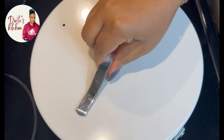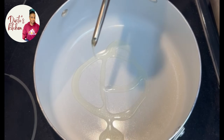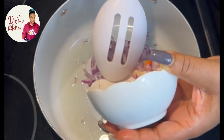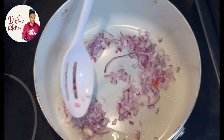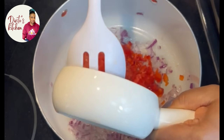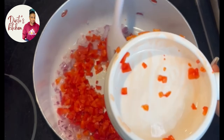Hey beautiful people, how you guys doing? Welcome back to the Toast Kitchen. Today I'm going to be showing you how I made this super yummy combination — it's beans, plantain, and shredded beef. Guys, it's lovely.